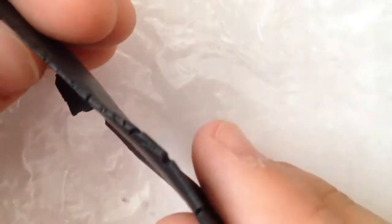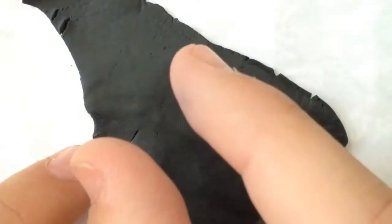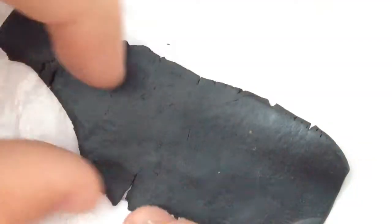It's not good enough yet — just keep rolling it. It ripped a little bit, but that's okay. It needs to at least be this thin. Thicker or thinner doesn't matter, just don't make it too thick. If it's about this thick, that should be good.